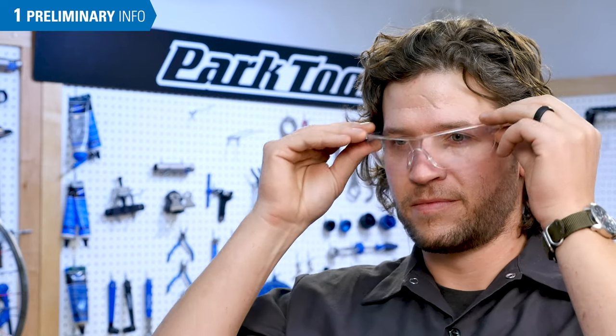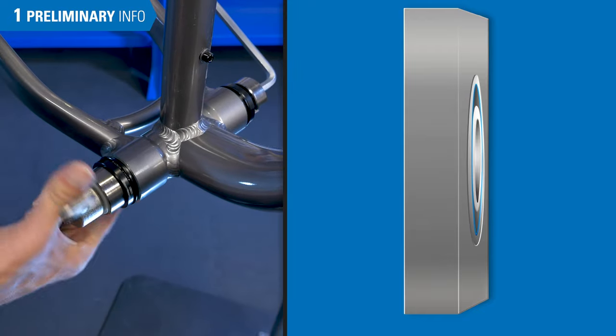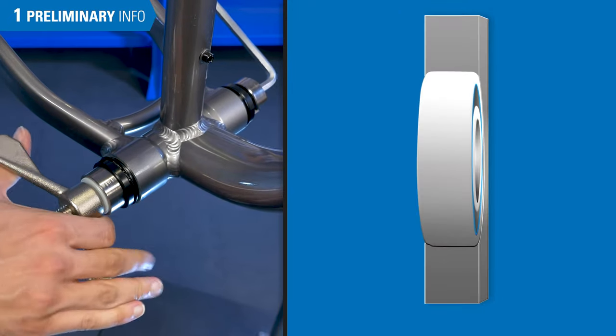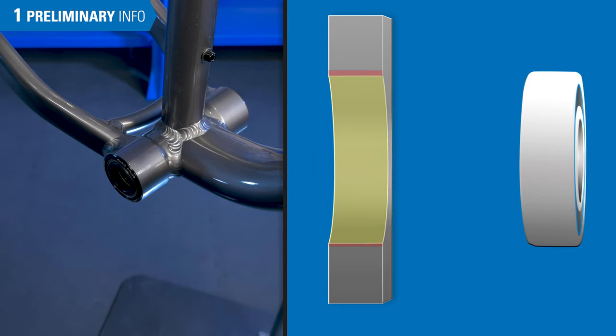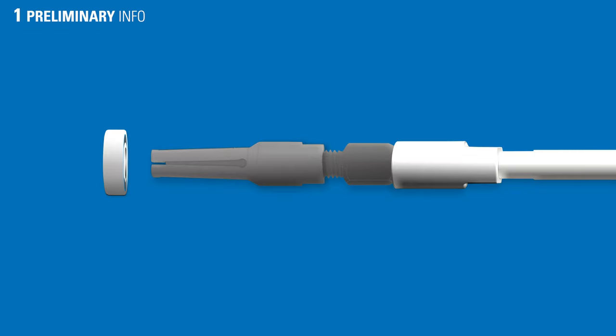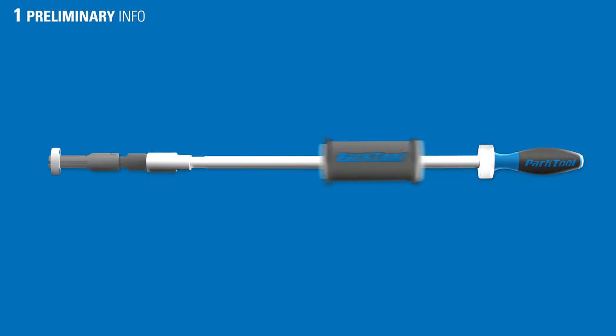It's a good idea to always wear safety glasses during the removal operation. Cartridge bearings and components are commonly an interference fit, meaning the housing is slightly smaller than the bearing inside it. The SHX-1 uses expanding collets to grab the inner race of the bearing, and the bearing is then removed by a pulling force generated by the slide hammer.